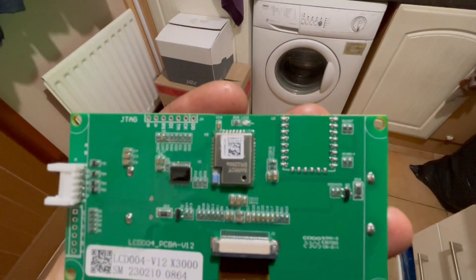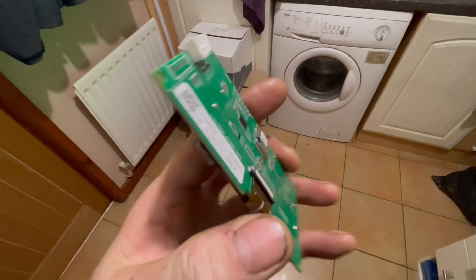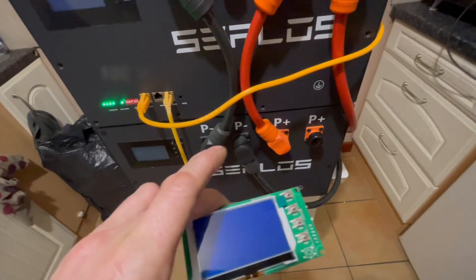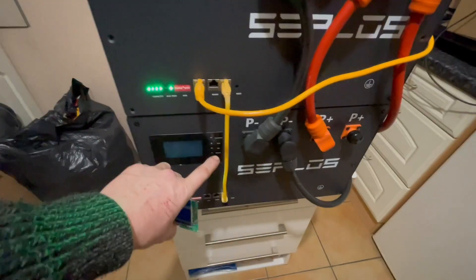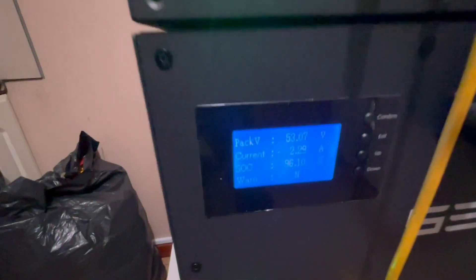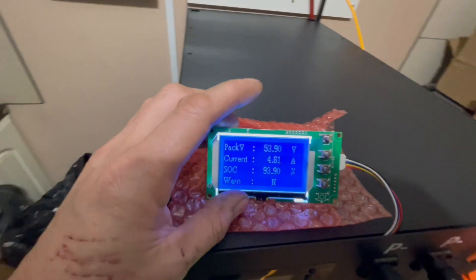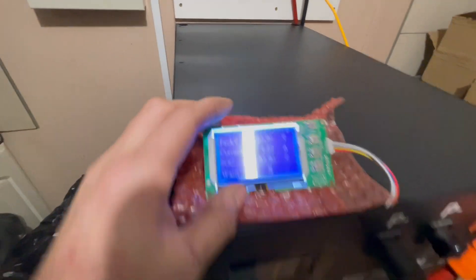There's the part number there, but these can only be used with the latest BMSs which is the 10e v16, which they all are now anyway. So I had the standard display on which is non-Bluetooth. They sent me two of these and I fitted one just temporarily and it does work. There's a few little settings they had to change with the laptop which I'll run through in a minute.